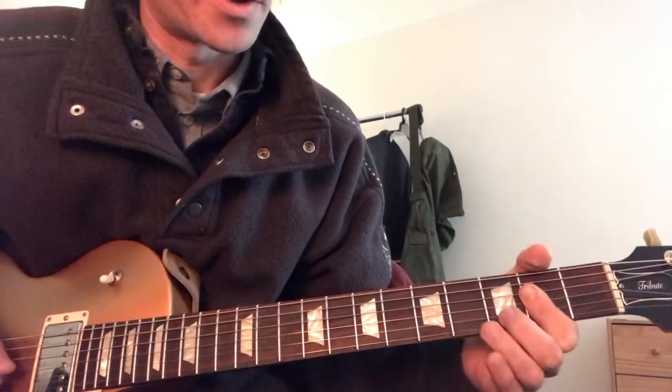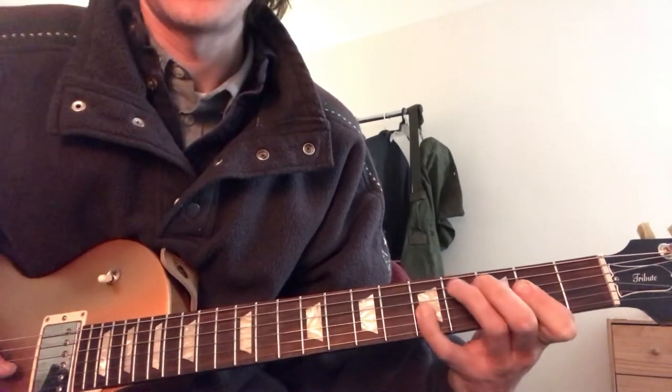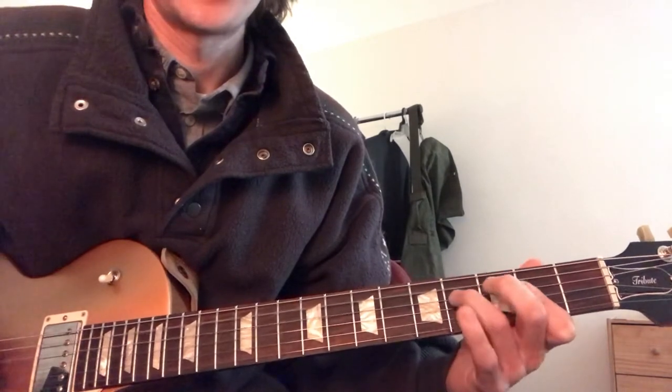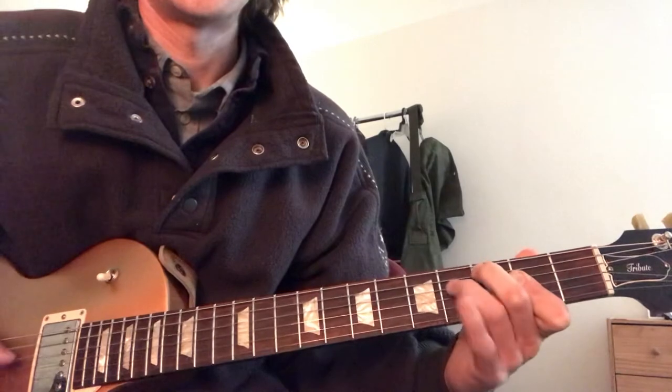So that's on the B string. Use the middle finger there, reach up all the way up there. And the thumb keeps going the whole time. Not super easy.